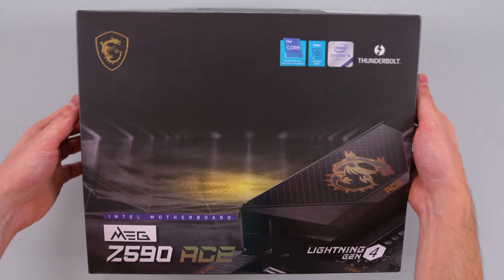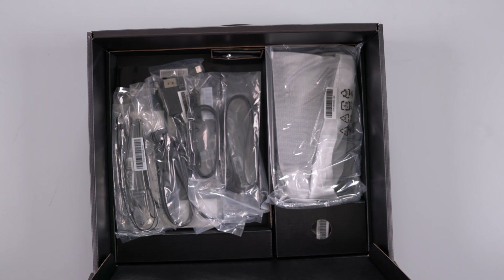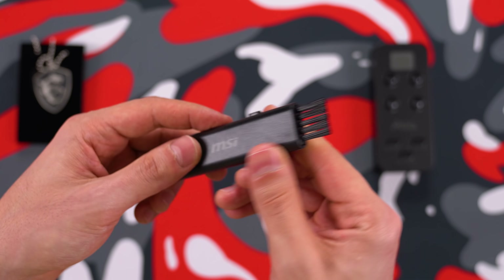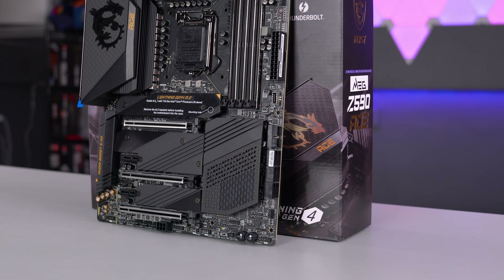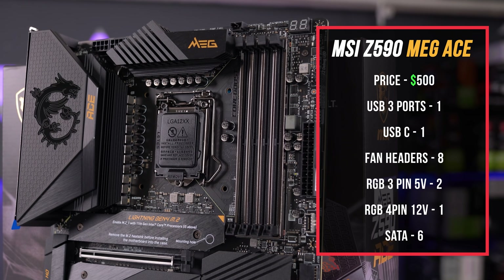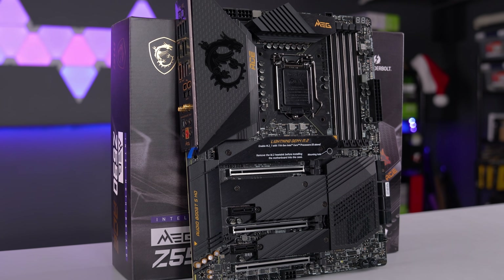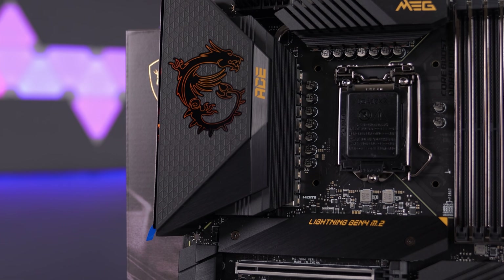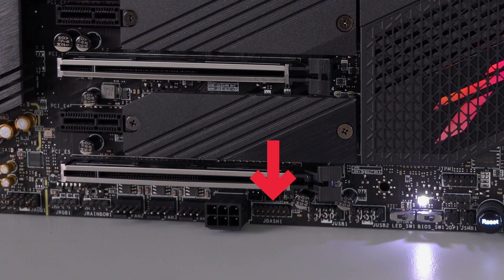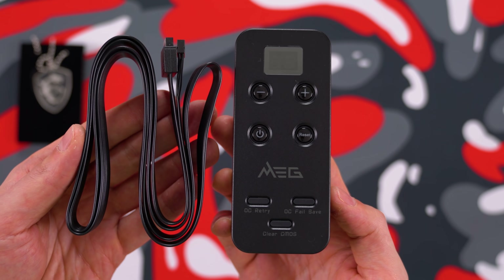The next step down is the MEG Z590 Ace. While it's only half the price of the Godlike, it's still enough to make a grown man cry. You can also expect fewer accessories — just the essentials like 4 SATA cables, a Wi-Fi extender, a screwdriver set, and a portable dusting pen. Just like the Godlike, the Z590 Ace has an 8-layer PCB design with titanium chokes, but only 16 phases of power instead of 20. You get the same dual 8-pin EPS connectors and 4 M.2 slots but no expander. It has a beautiful brushed aluminum all-black color scheme and subtle RGB lighting. The dedicated power and reset buttons are nice, and it also has the same J-Dash connector as the Godlike, meaning you can plug in a remote for convenient power, reset, and clear CMOS access.